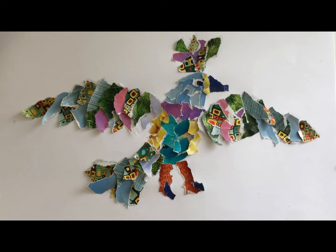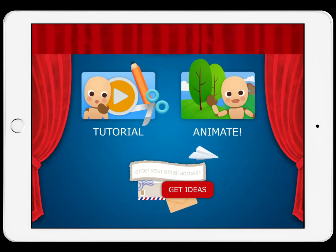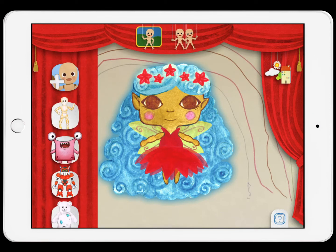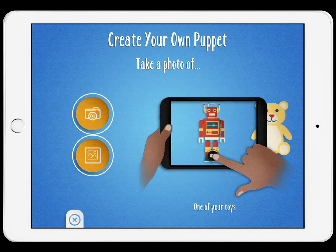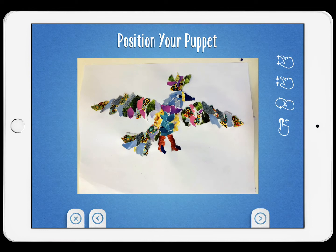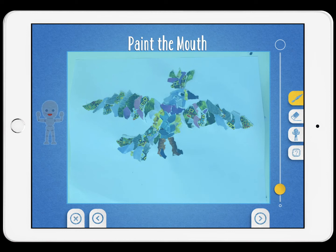Now you can take a photo of this and bring it into Puppet Master. Inside Puppet Master, tap Puppets and Add Puppet. You can snap a photo from here or import a photo if you already took one. This is a good time to pause the video, go take a photo or import a photo of your project, and then come back and continue. Now you've got your photo — now we set it up in the app. You should pause and slow down.